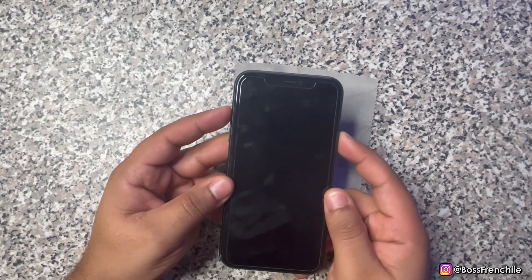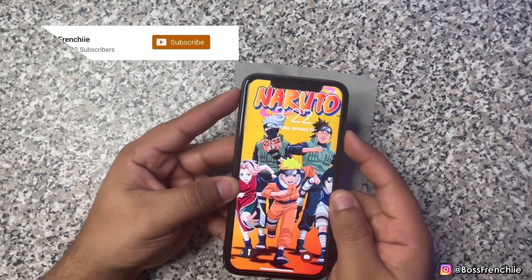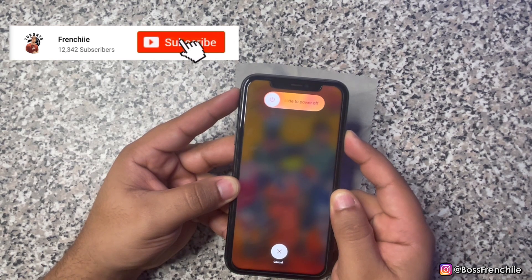The first thing you guys are going to want to do is push the volume button up, then down, and continue to hold the lock button. You're going to do those all in one motion.